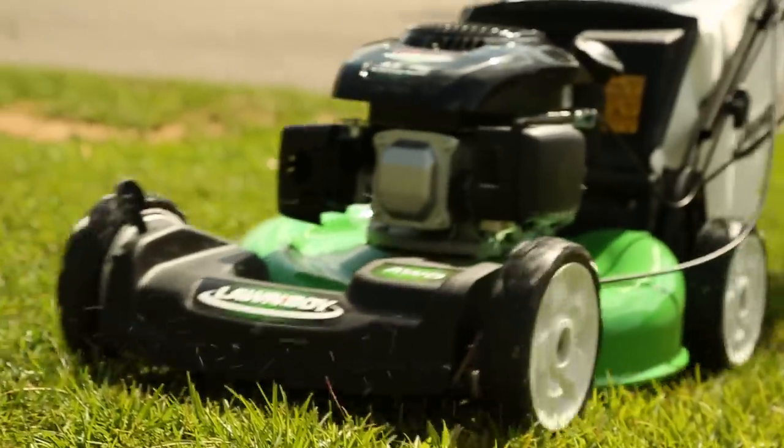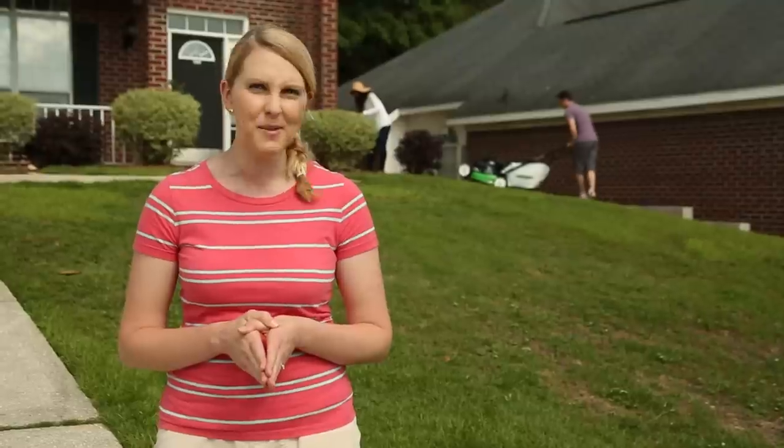Summer is here and grass is growing again, and if you're like me, you like to get out and mow the grass. But some yards are a little easier than others. Fortunately for my friends Howard and Cam, they have a self-propelled lawn mower, so this job isn't too tough.